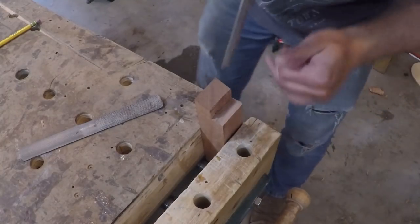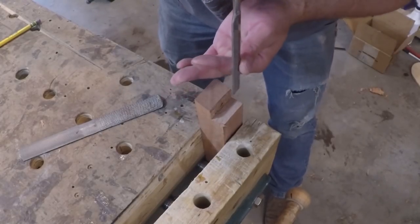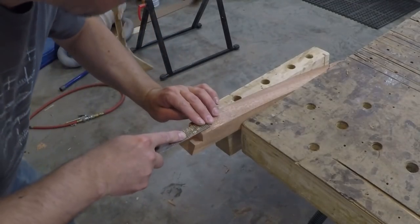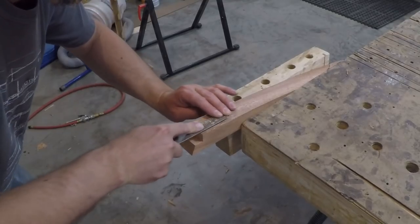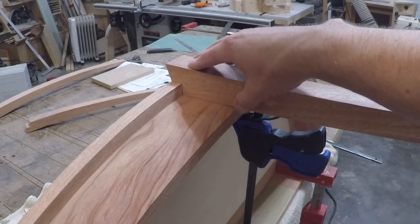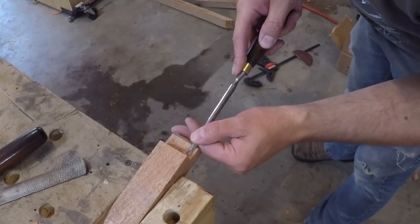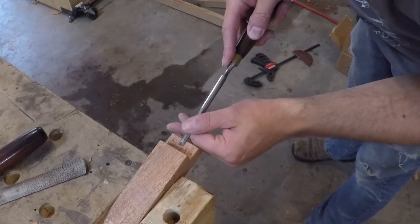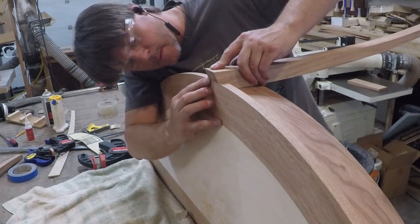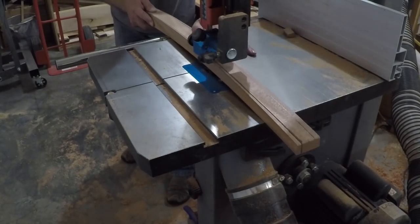Since the legs protrude past the top of the table, I cut an undersized notch at the band saw and then used a chisel, block plane and rasp to match the curve to the top and apron. I just took my time going back and forth test fitting as I went until I was satisfied with the fit. Once I was happy with the fit up for all the legs I cut the final taper on the band saw.